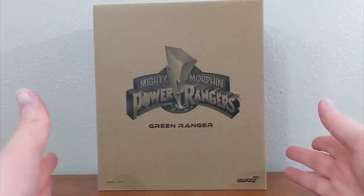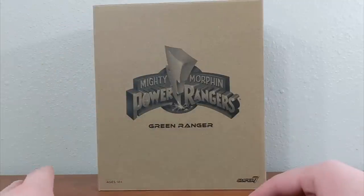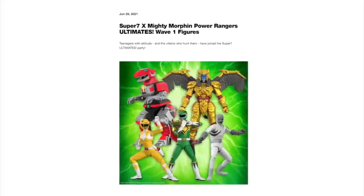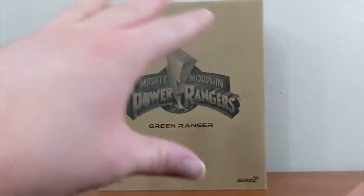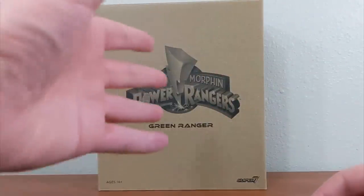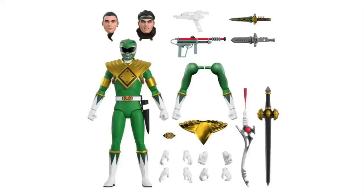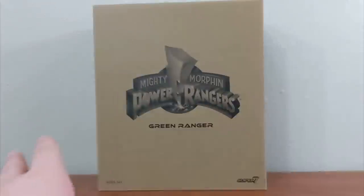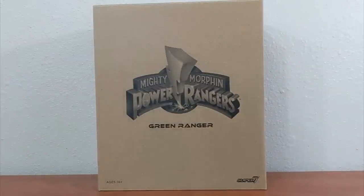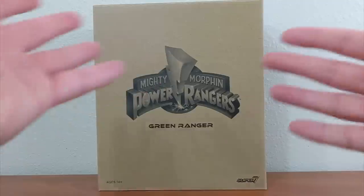Here is the Mighty Morphin Green Ranger in his shipper box. If you're not familiar with the Super 7 Ultimates figure line, they are a line of seven-inch action figures from Super 7 that are made to order essentially — they announce these pretty far in advance, take pre-orders for an extended period, then fulfill those orders. They retail for $55 a piece because they include a plethora of accessories — really deep-cut accessories from one-off episodes of Mighty Morphin — to really get your money's worth in display options.